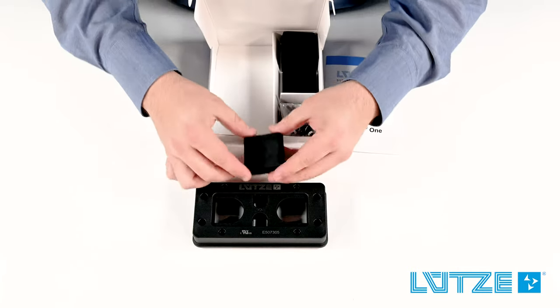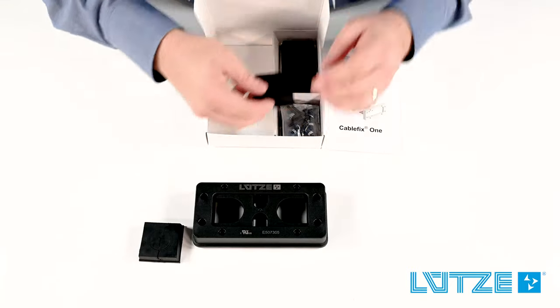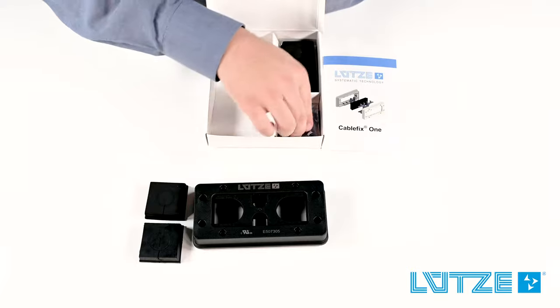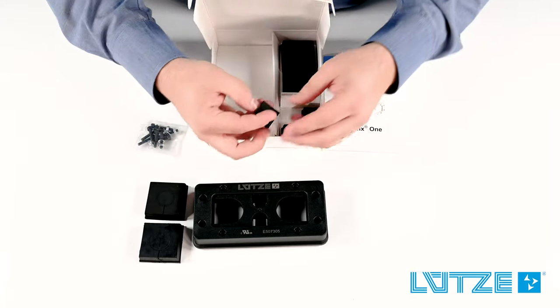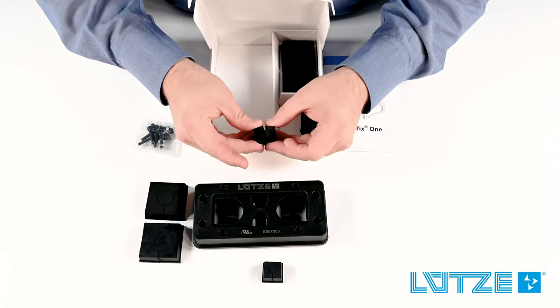You'll also notice several seals inside the box. There are two versions of the large seal called L1 and L2 that cover the complete clamping range of any entry point. We also have some mounting hardware in the box. And if your system has small seals as well as large seals, you'll notice those included as well.